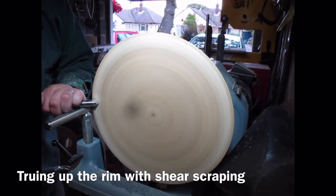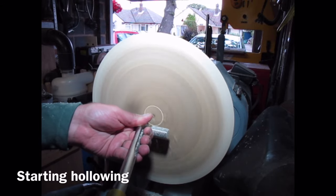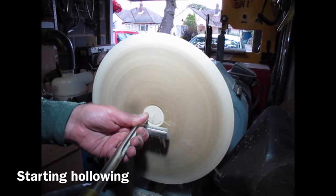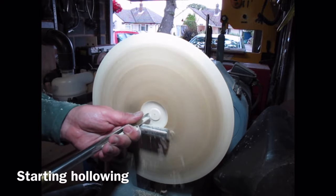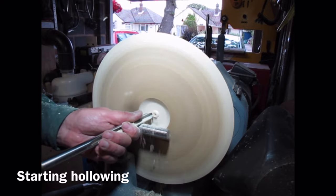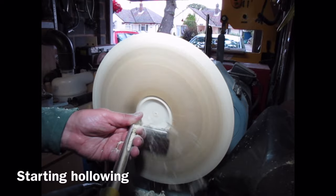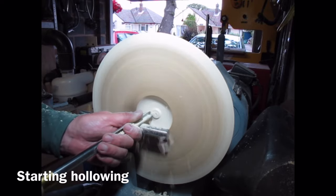I've now removed the bowl from the face plate and put it back onto the lathe using the chuck with the jaws in expansion mode into the recess. I'm beginning to hollow using my half inch bowl gouge. I was having quite a bit of trouble — the bowl gouge kept blunting very, very quickly. I actually switched to a different bowl gouge later on — the 3/8ths — and the 3/8ths was absolutely fine. Whether I've got an issue with this half inch bowl gouge I'm not sure, but it would not hold an edge and I was constantly resharpening it.